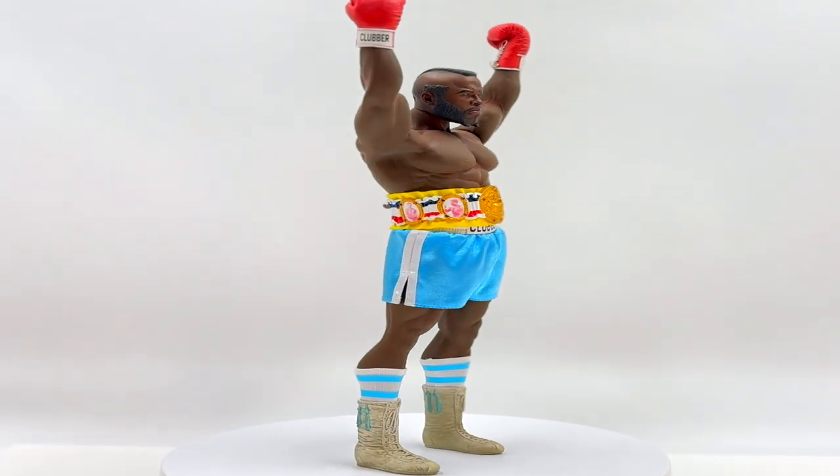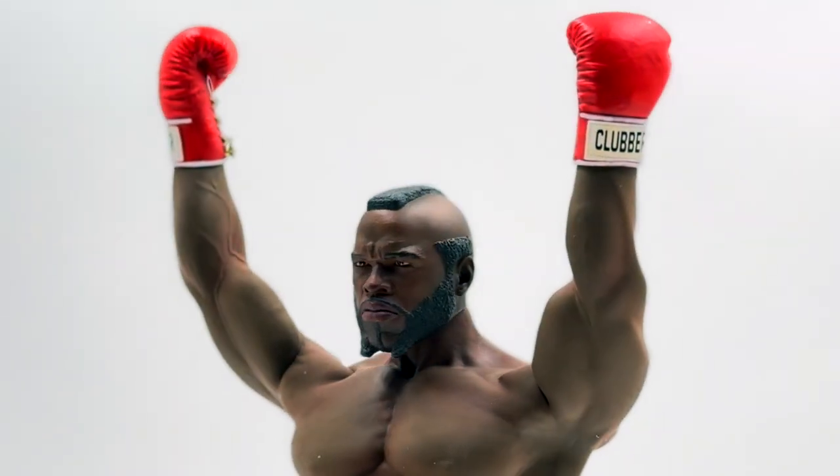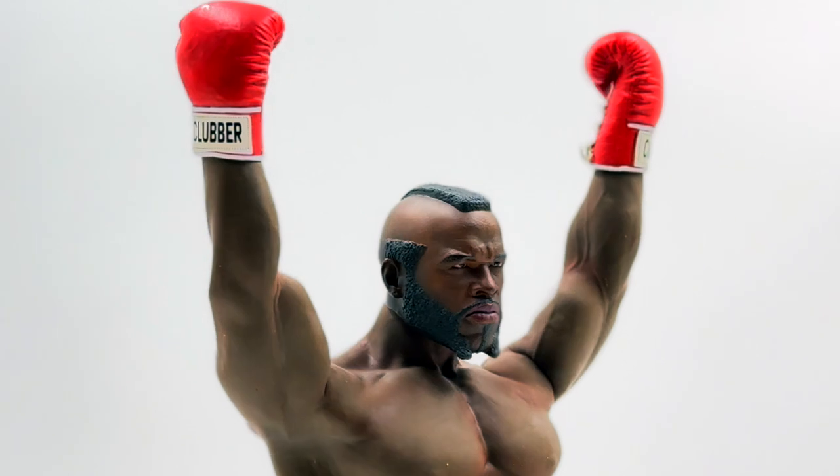Here's Clubber Lang in all of his glory. If you're a fan like me who loved Rocky 3, you know Clubber Lang was Mike Tyson before Mike Tyson. I do like the fact that Clubber Lang is on a Phicen body.